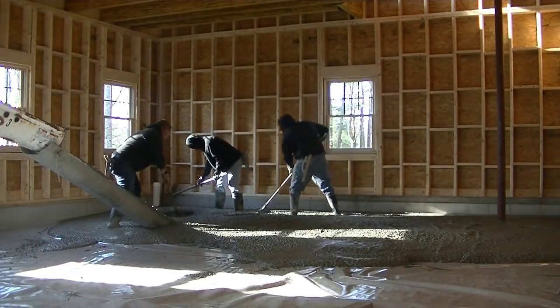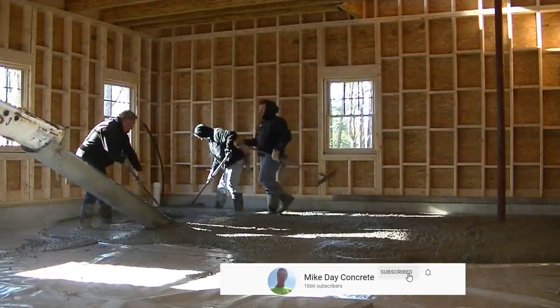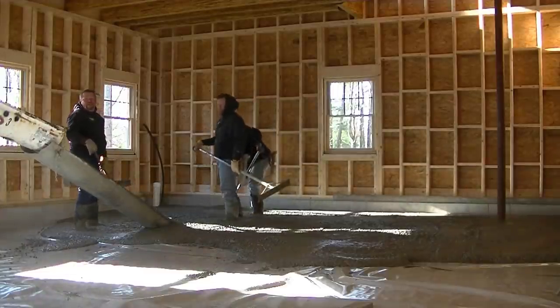If you're new here, we pour all kinds of concrete, so if you love concrete go ahead and hit subscribe. If you like these kind of videos, please smash that like button.